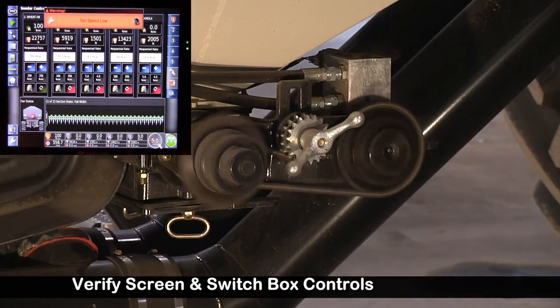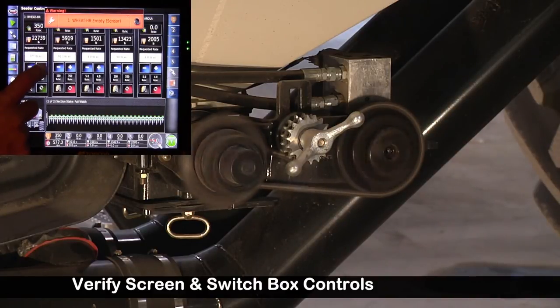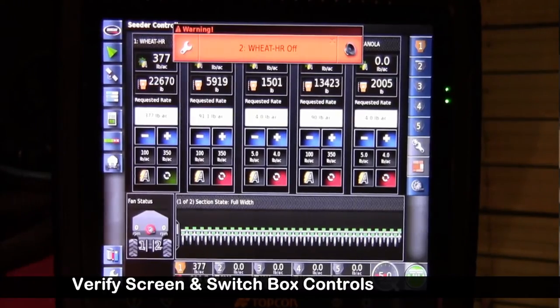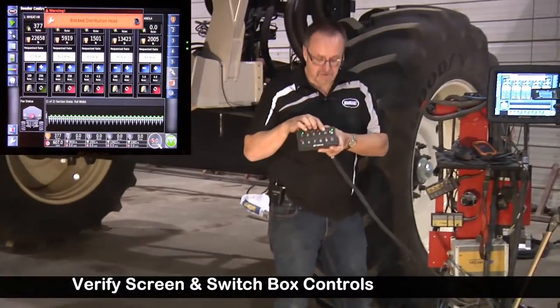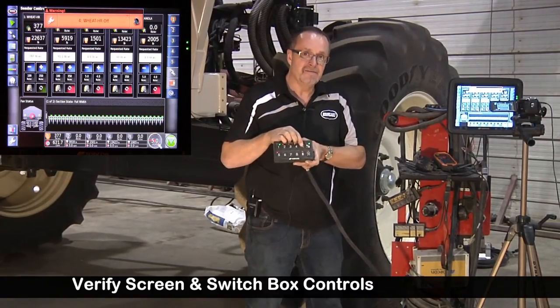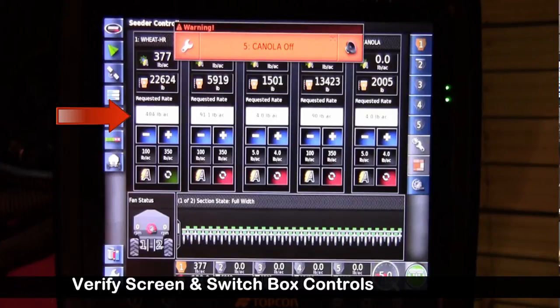It increases the speed very fast. We can hit the increase button, driving it faster, then the decrease, driving it slower. We customized our switch blocks so that we have our A and B as increase buttons. So I hit A and it keeps increasing by our preset increment, and then decrease.